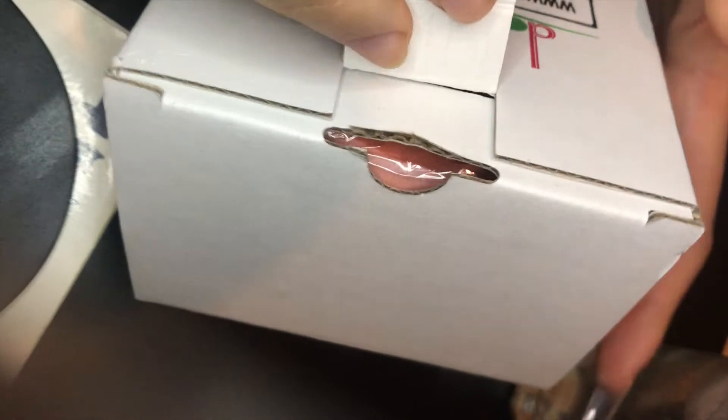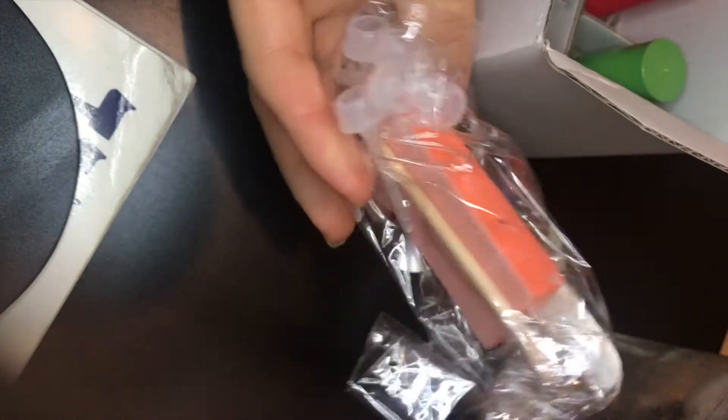Hello, nail friends! Welcome back to Easy Nails. Today we're going to do a DIY dip nail set using Double Dip Acrylics. Here I'm showing you what you get in their set: all of your liquids, your base, your activator, and your top coat, and they throw in some extra brushes.